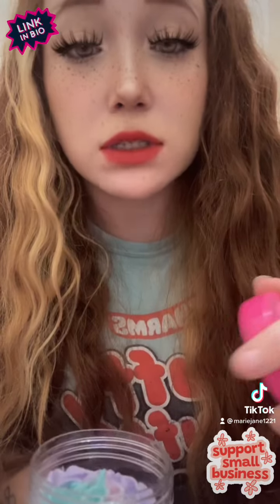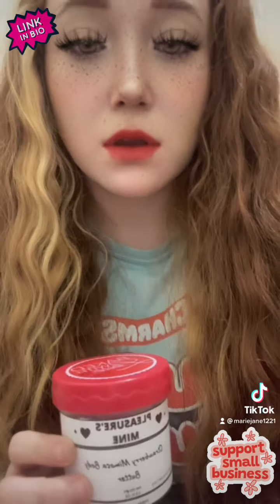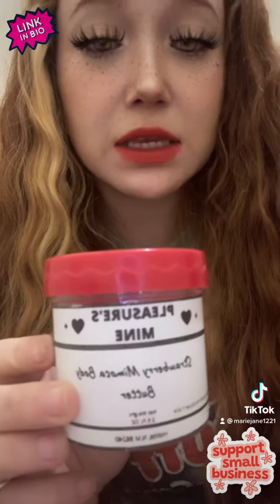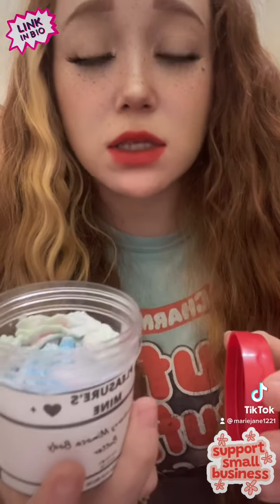Cherry almond blossom is literally my favorite scent. I have one last one — this scent is strawberry mimosa, and this is a bestseller. It smells so good.